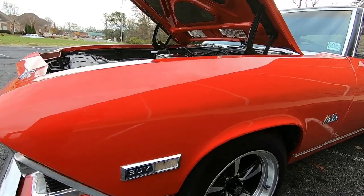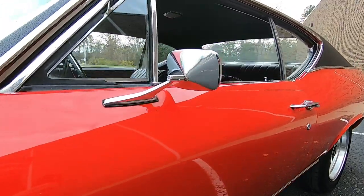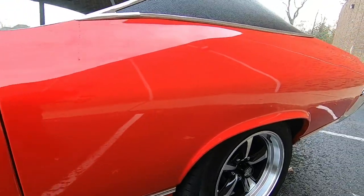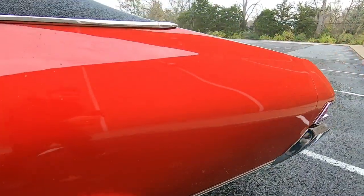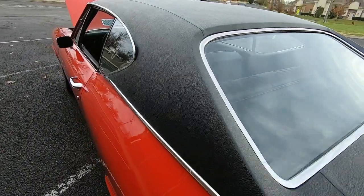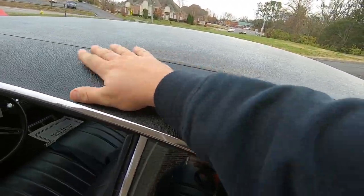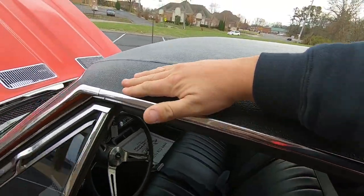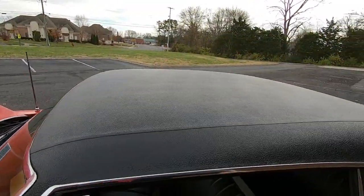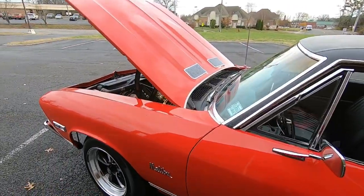Coming back to midsection — like new mirrors, door handles on this side as well. And of course the top section. All the trim's nice and shiny, looking good. Got to check around this top and see if I feel anything. That midsection is all good.